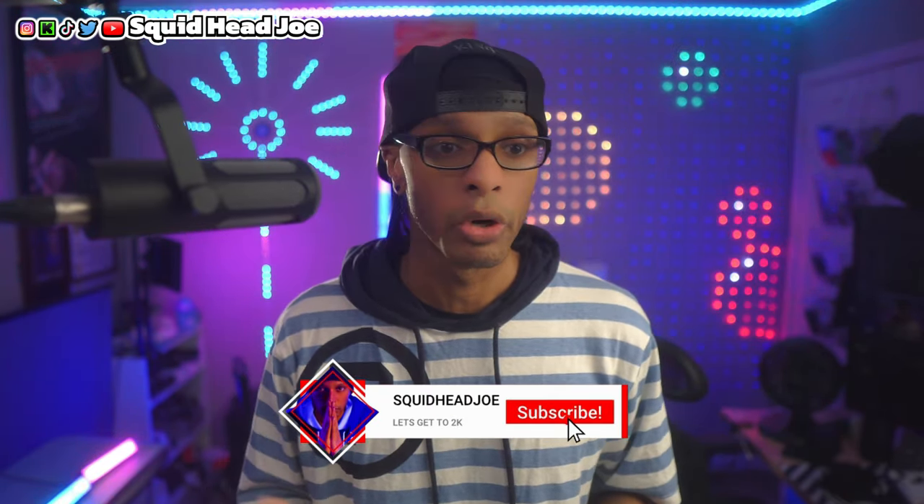If you want to take it even further, consider subscribing or joining the channel memberships — that supports me directly. If you're interested in accessories I use for the Sony ZV-E10 Mark II to make streaming easier, there's an Amazon store page in the description. I'm an Amazon associate, so I get affiliate money if you purchase using those links at no cost to you.